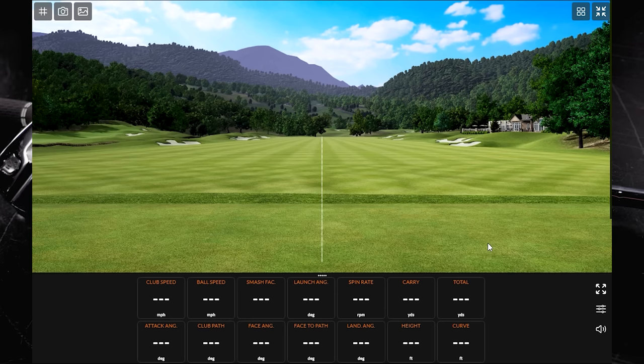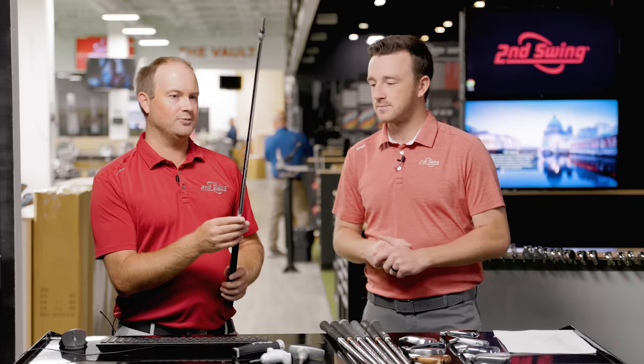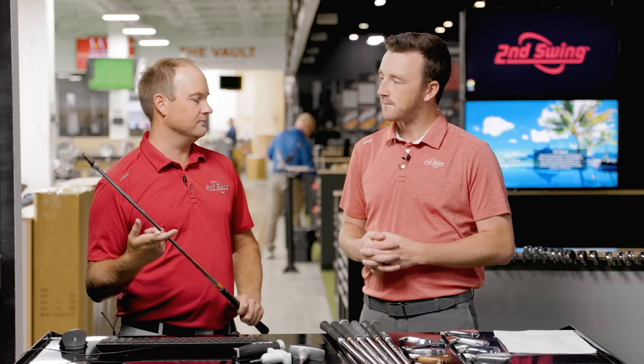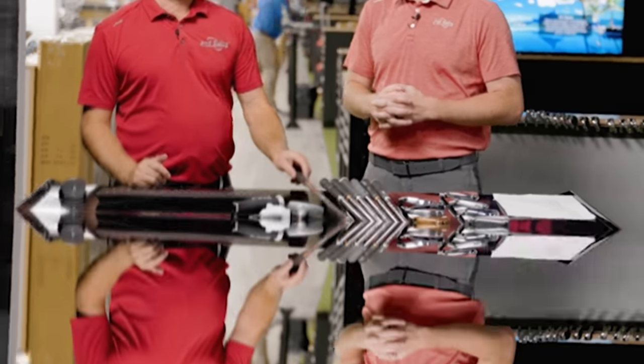These are the irons we've been fitting in the last couple of years here at Second Swing and I'm excited to see the differences. One thing before we get started — shaft and test format: all the clubs have the Modus Tour 120X shaft, so every single club hit will be the exact same golf shaft. We'll be hitting with the Titleist Pro V1x. All right, let's get to it.